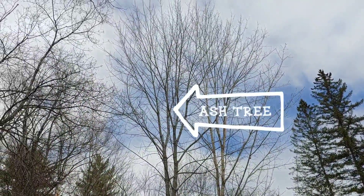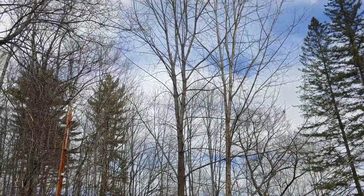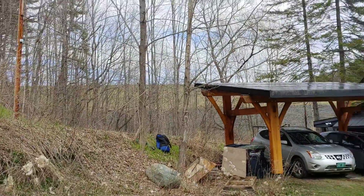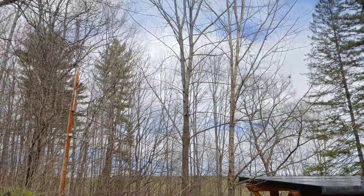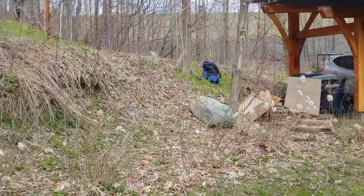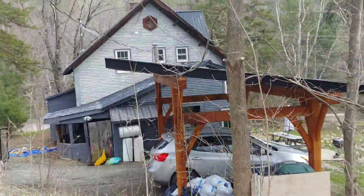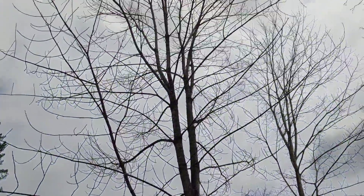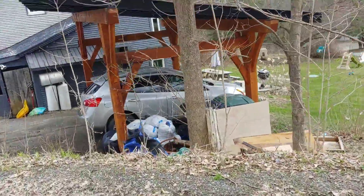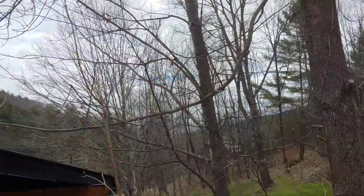That taller tree there is an ash tree that I'm going to remove. You can see it's pretty spindly — nothing major, just got to be careful. I'm going to be making the majority of these cuts with my handsaw and throwing everything down near this big rock for a nice neat stack when I'm done. I'm also going to be taking a little bit off of this small maple tree here — it's shading the solar panels.